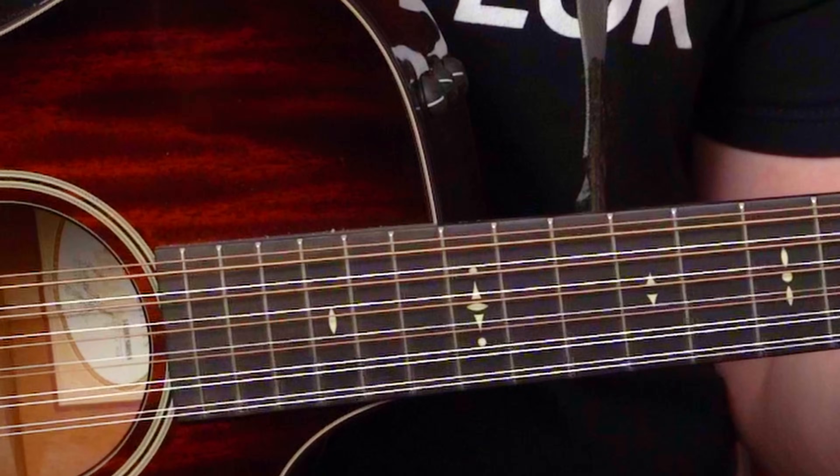You should not only learn these riffs, but you should learn from them as well. There's one thing that most of the famous 12-string riffs have in common: the 3rd, 4th, and 5th strings.